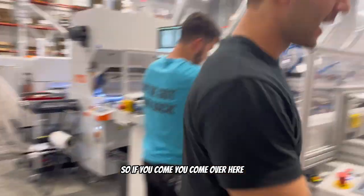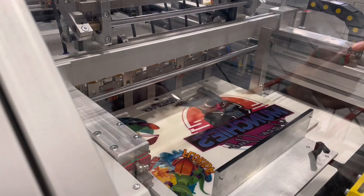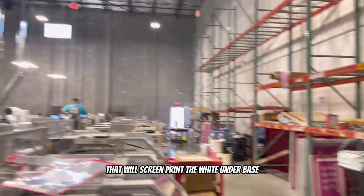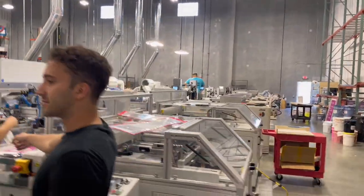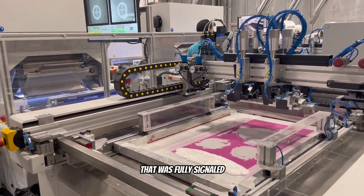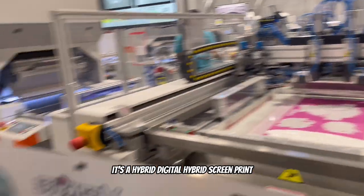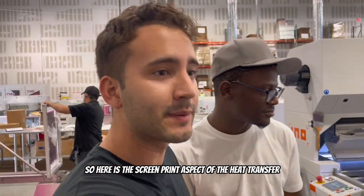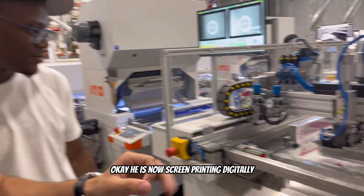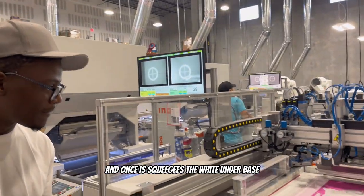Come over here — here's his film being fed into this contraption, which is our screen printer. It will screen print the white underbase onto it. So it was fully digital, and now here comes the hybrid part — it's a hybrid of digital and screen print. He is now automatically squeegeeing the white underbase onto that digitally printed film.